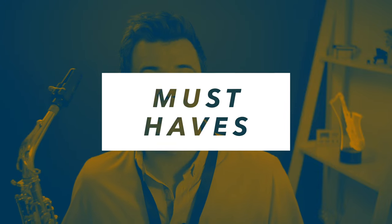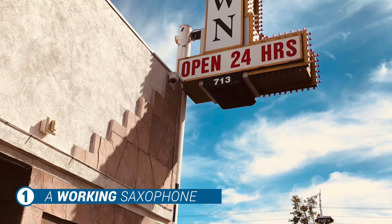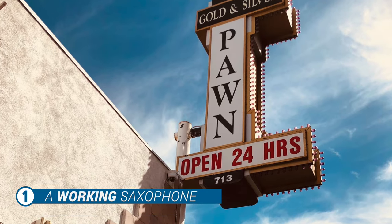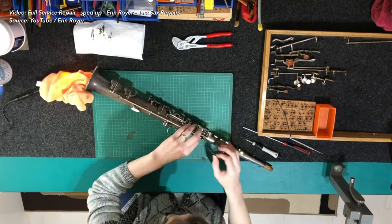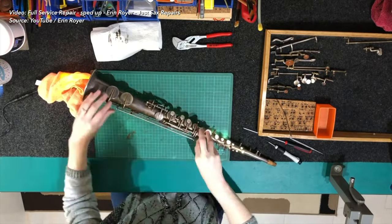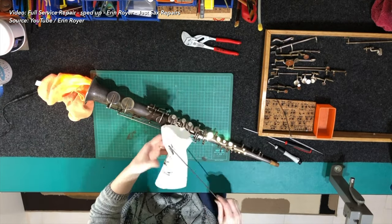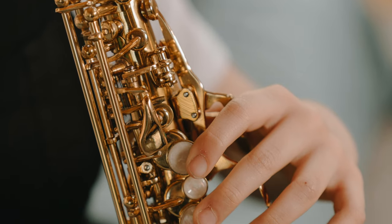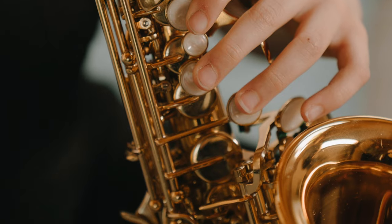Number one on the must-have list is of course a working saxophone. I say working because if you've just purchased a secondhand sax with no proof that it actually works, I strongly recommend taking it to a music shop or a local woodwind repairer to look it over first. There's nothing worse than a beginner trying for weeks not knowing their notes won't come out due to something completely beyond their control.